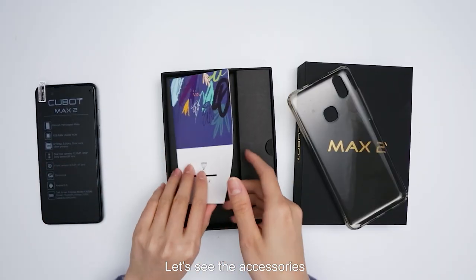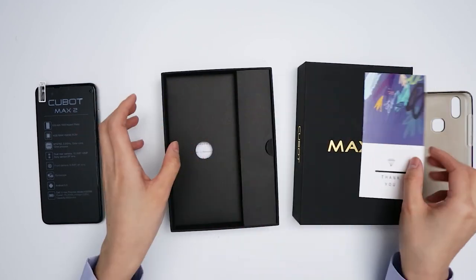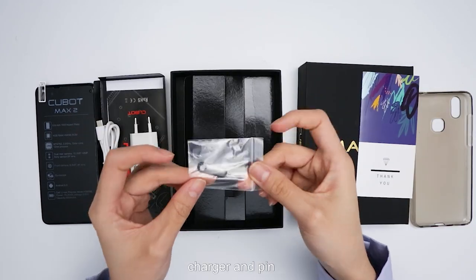Now let's see the accessories. There are a thank you card, manual, charger, and SIM PIN.